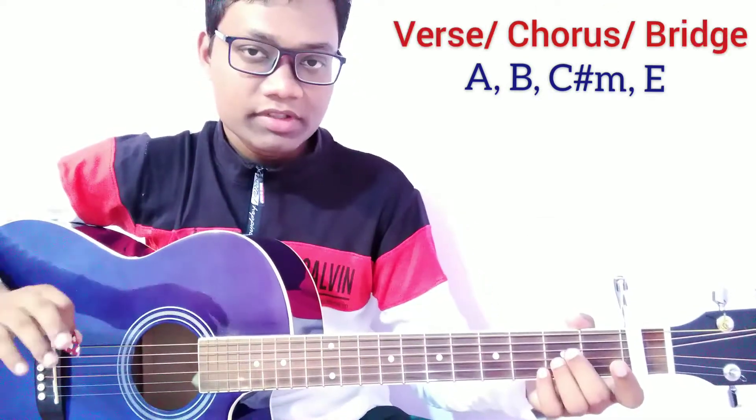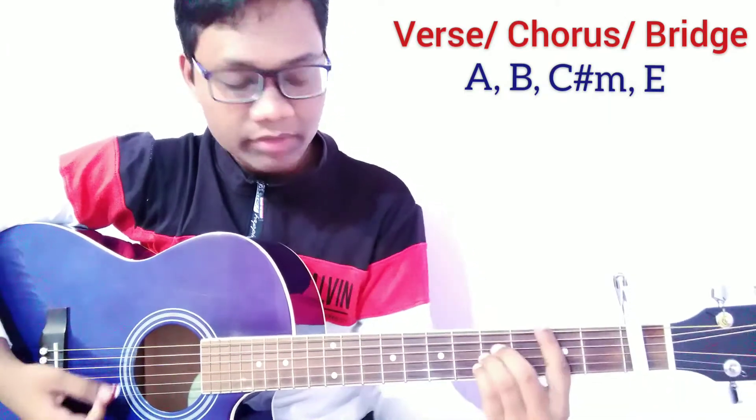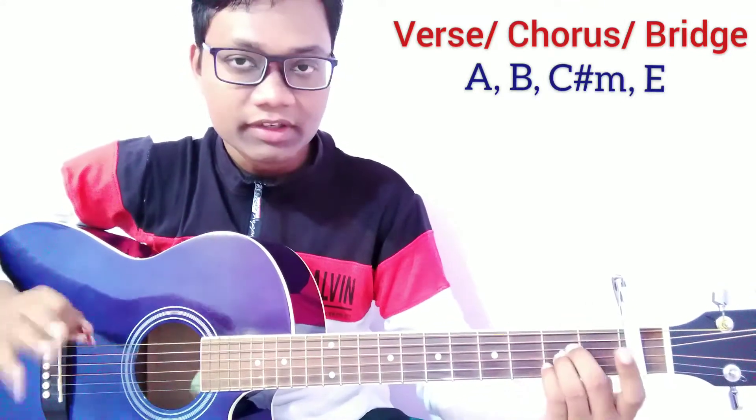All these chords are going to be used for this song. For the verse, chorus and bridge we are going to use the same chord progression: A major, B major, C sharp minor and E major. Now we are going to play the strumming part.